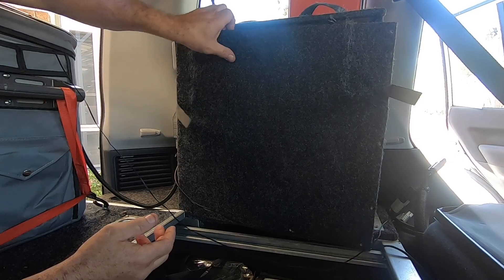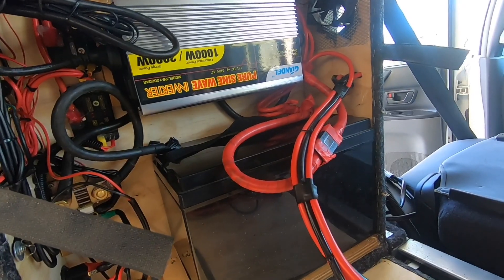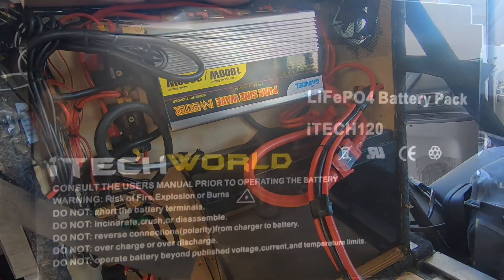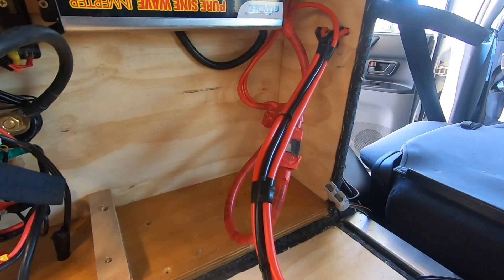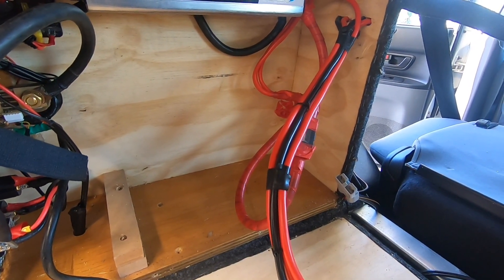I'll go get it and bring it up to the shed. I'll take the battery out and put the other one in, and then I'll capacity test the iTech battery. There she is — she's out of the power box, so now I'll go grab my other battery and put that in its place.